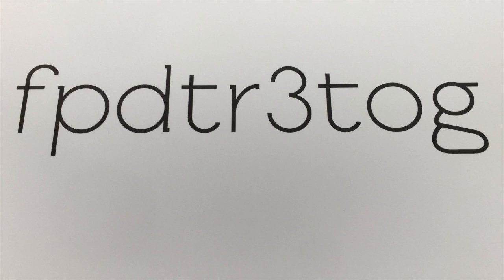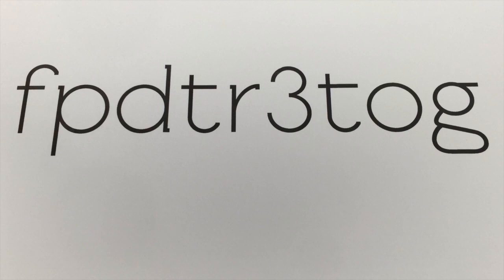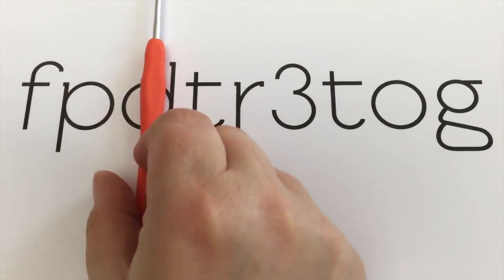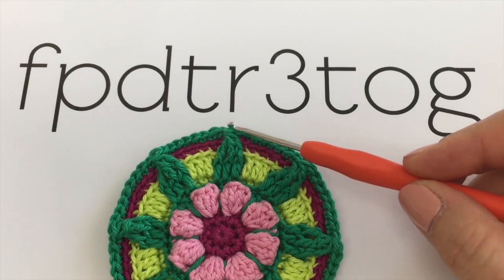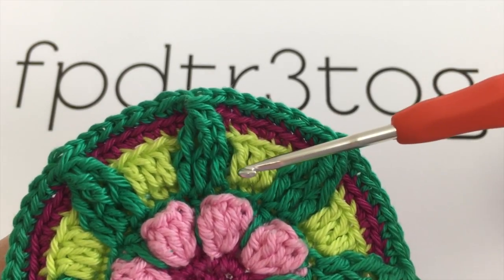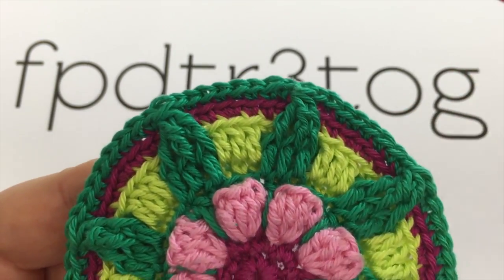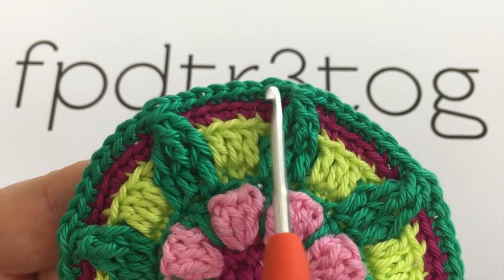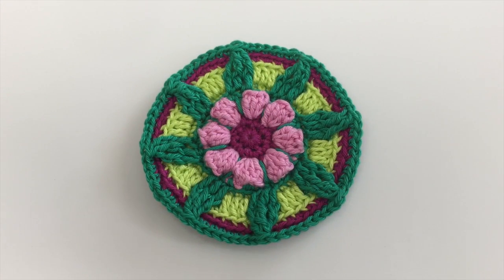What FPDTR3TOG actually stands for is front post, double treble, three together. I have to remind you folks that that is UK terms. If you are an American, you can lose that D and it's not quite so daunting. What FPDTR3TOG looks like is this little section here. Completely achievable. The good news is the other element of this round is our old faithful, double crochets into the back loop only. That's what we're going to be looking like when we're finished.